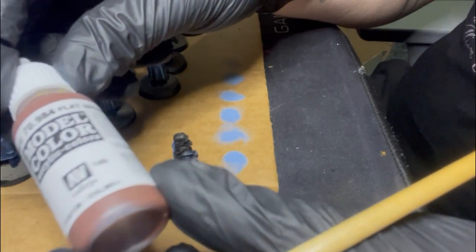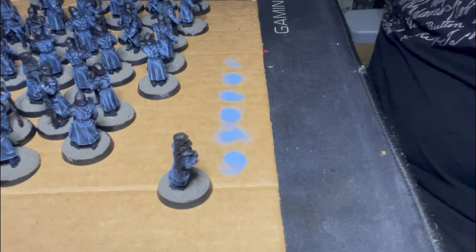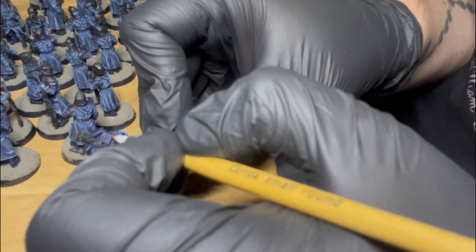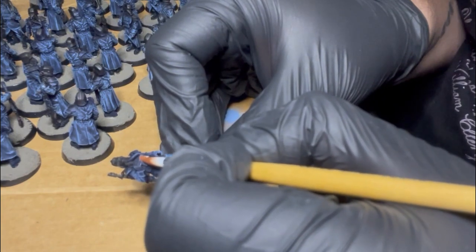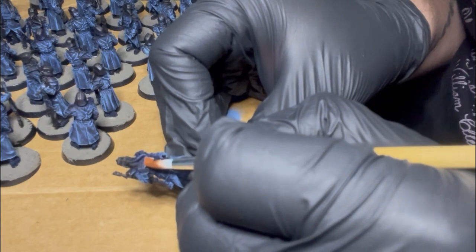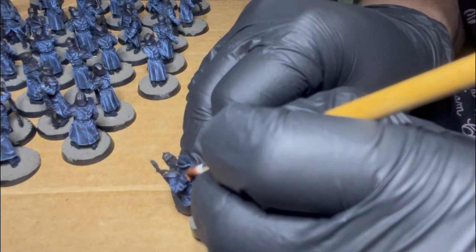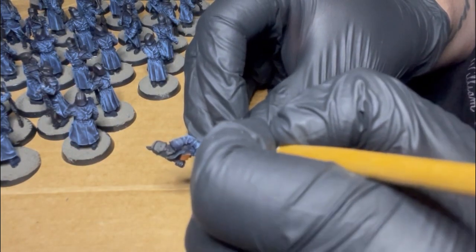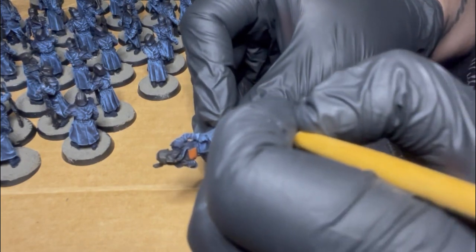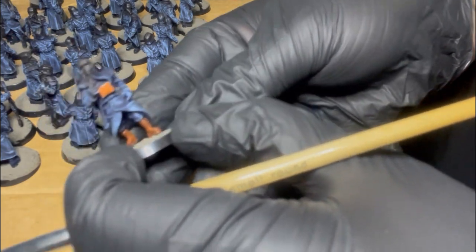Next I'm using Vallejo Flat Brown — feel free to use whatever brown you like, that's part of the fun. I'm using it for the front packs, the breathing packs where the gas mask connects, as well as the boots. I've got like 60 guys to paint, so my paint scheme is really trying to be fast and easy but also looking refined and nice on the tabletop. When you have 60 plus guys, you can't make everyone a character, so feel free to add more details if you want — this is just a baseline for what I did personally.